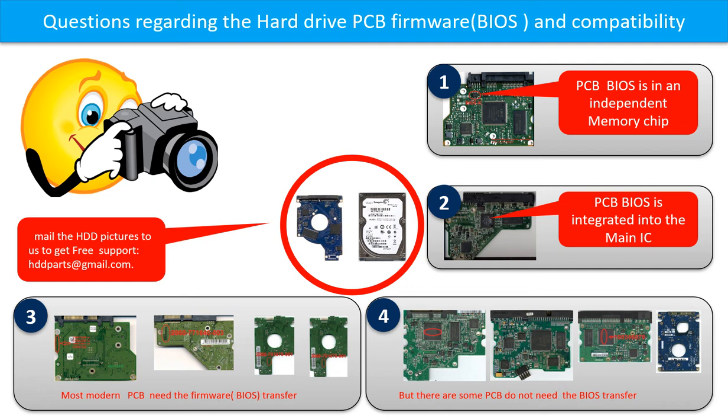If you have any questions such as how to find a donor board, if your board needs to do the BIOS transfer, where is the BIOS of your PCB board, or how to swap your PCB board, please go to www.hdd-parts.com to check it out. Or you may take pictures of your hard drive and the PCB board and email to us. We will give you the correct answer.